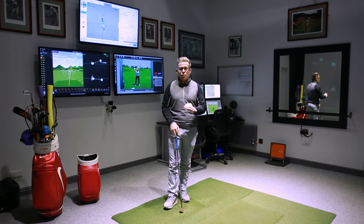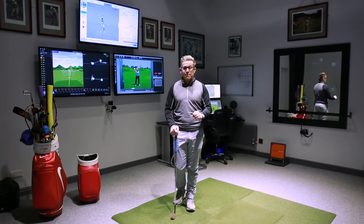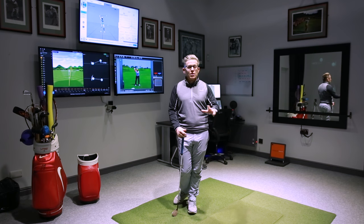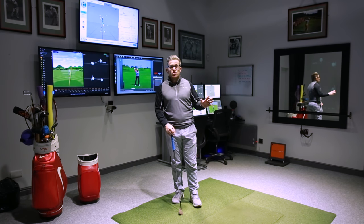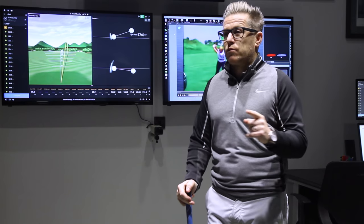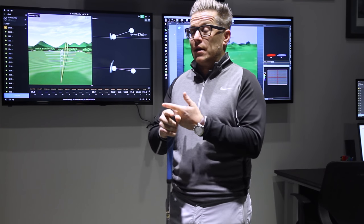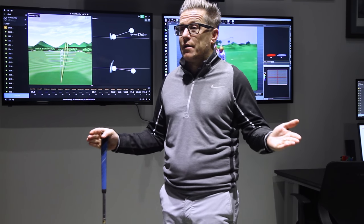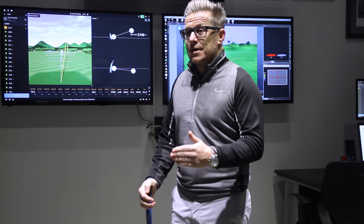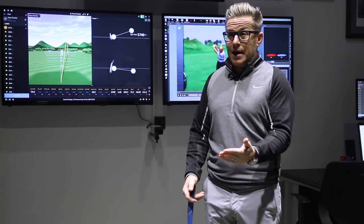I've heard some top players say never work on your short game during the winter as it can start to develop the yips. So if you're one of those players who really struggles with chipping and short game, don't use the winter to work at it outside. Work on your technique on the range off a mat or at home. Some of us have horrendous weather during winter - deep snow, can't get out - so you could do it at home.